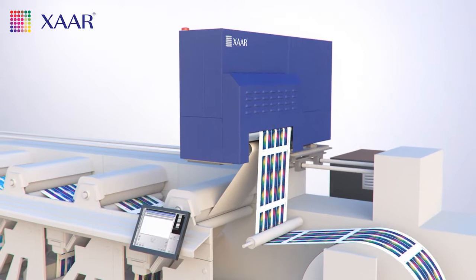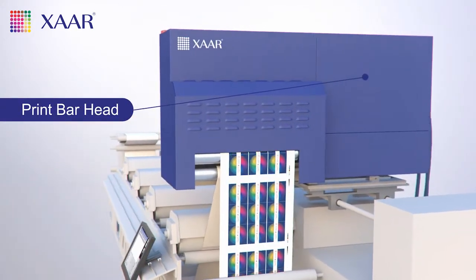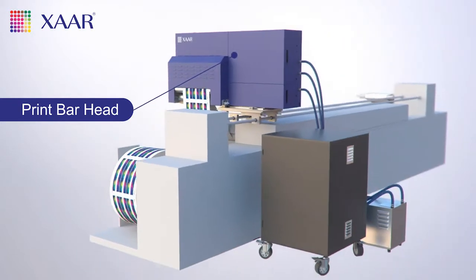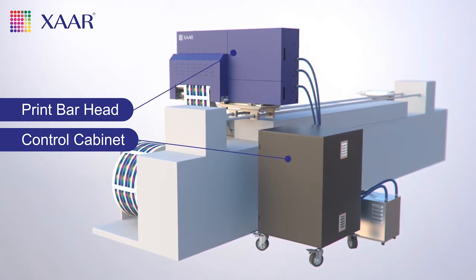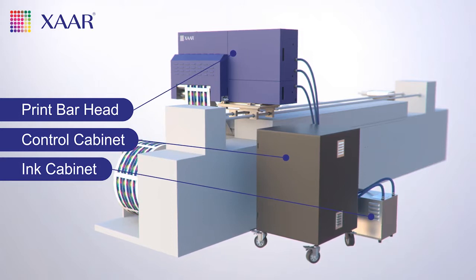There are three modules in the Tsar Print Bar System. The Print Bar Head, which is fitted to the press and prints directly onto the target substrates. The control cabinet houses all of the control electronics, computer and UPS. And the ink cabinet houses the ink receptacles, together with the ink control and monitoring system. All three modules are linked for seamless communication, flexibility and control.